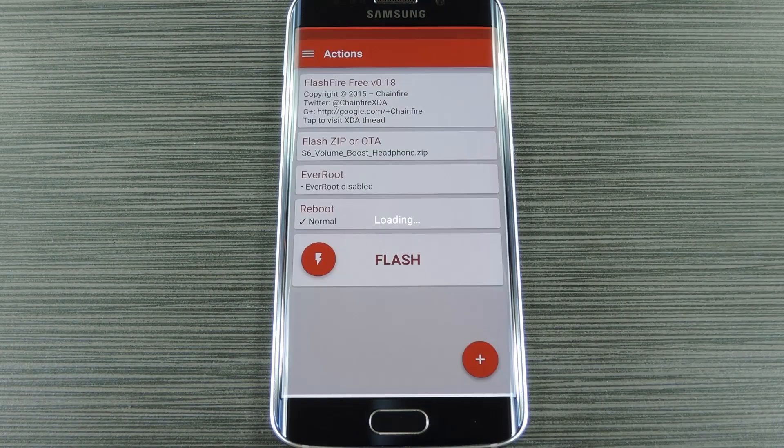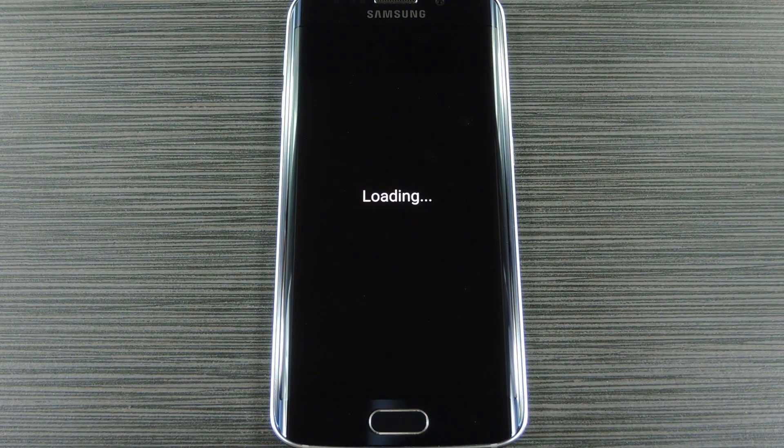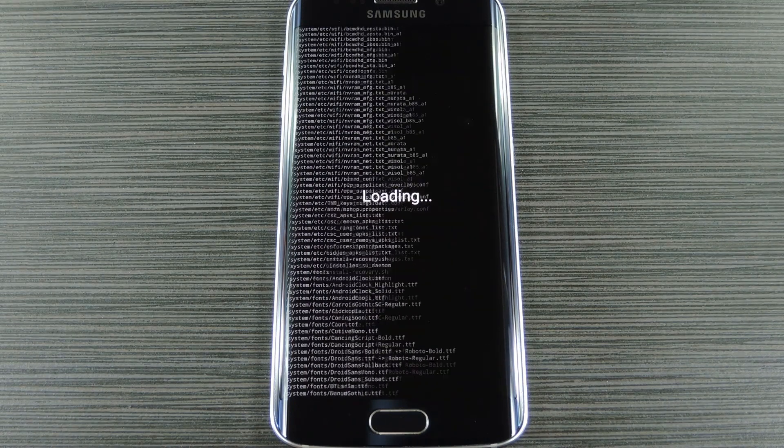Hey, what's up everybody, it's Dallas with Gadget Hacks, and today I'm going to show you how to flash zips on your Galaxy S6 without tripping Knox.